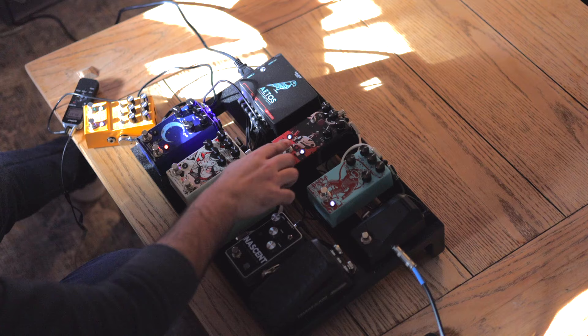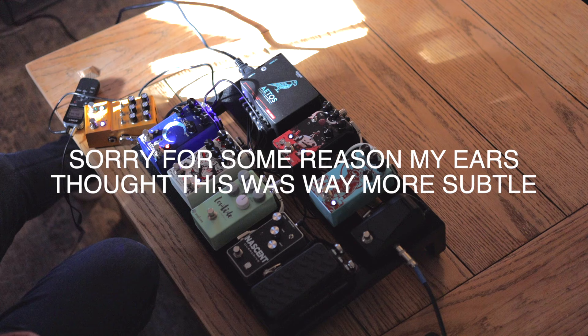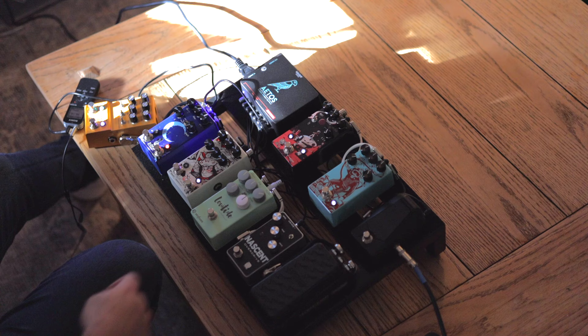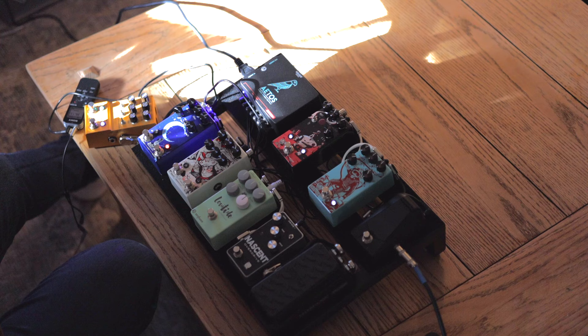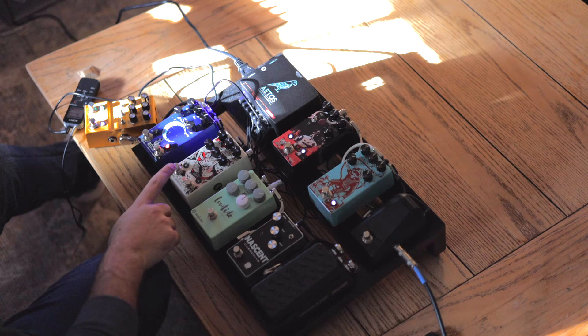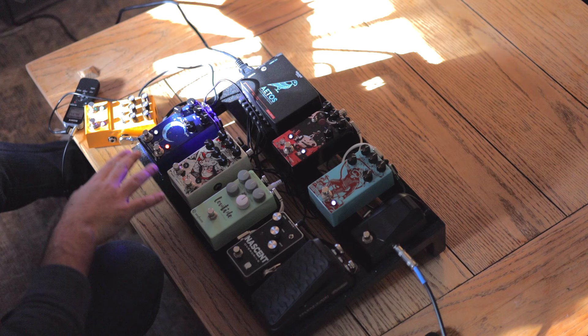Then we go to the Julia chorus/vibrato. No vibrato, then it can just be very subtle — just to add a little movement. Let's go to the Slavta reverb. As you saw with my pedal board, I love a reverb with multiple sounds within it. This one has three presets and I set them up just like my board: normal, ambient, and swells.